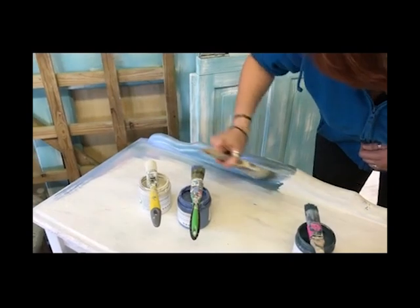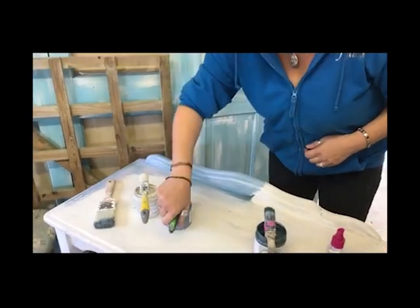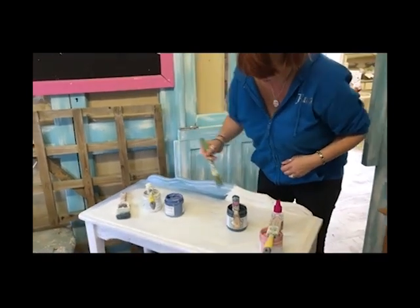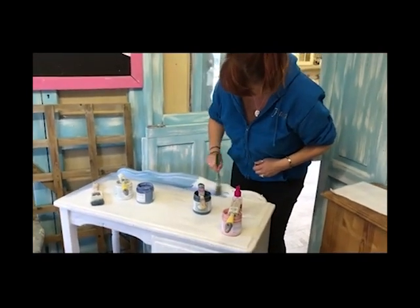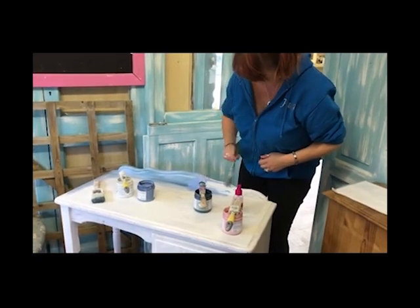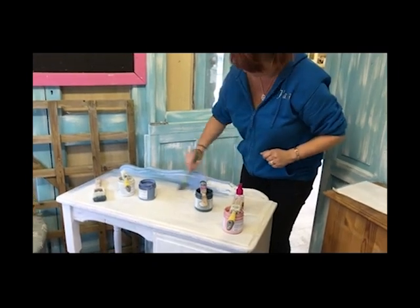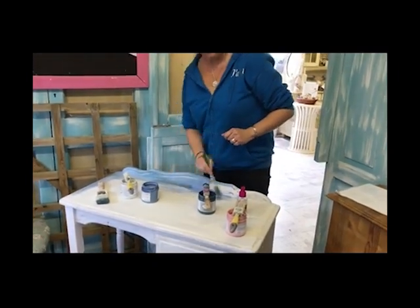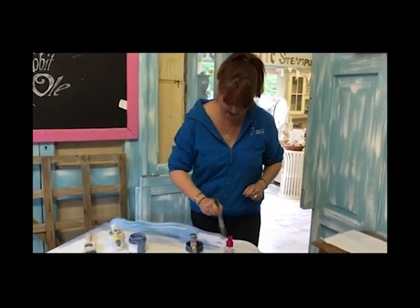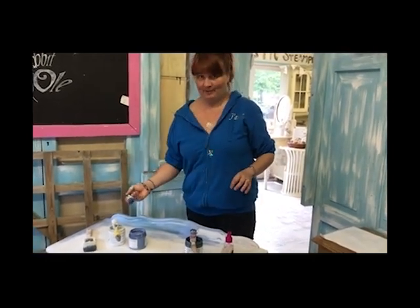I'm going to carry on in exactly the same way as I've just shown you, adding little bits of the colours, working on a small area at a time. I'll add a bit more white back into it as well, spritzing it and then blending it with the last brush. I'll keep going round until I've got the whole piece looking the same, so I'll come back when I've done that.